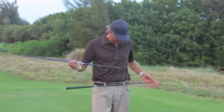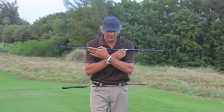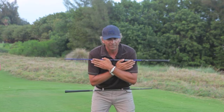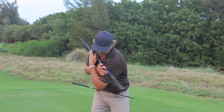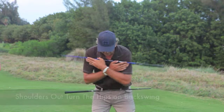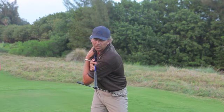You can see I have two props here. I have a shaft in between my belt loop and I'm going to take the other shaft and lay it across my chest. This is just to show you how the body moves in the backswing and the downswing. On the backswing, what we're trying to do is have the shoulders out-turn the hips, so you can see the difference there between the hip turn and the shoulder turn.